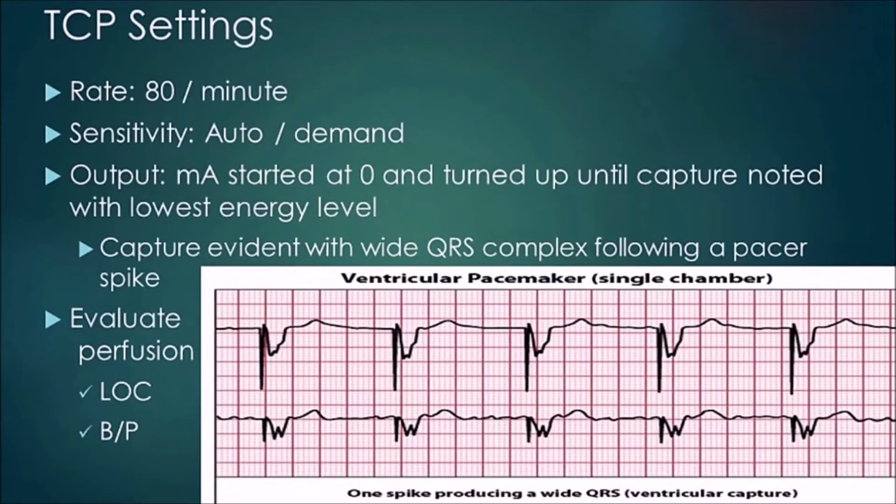Let's say you have a patient going from sinus rhythm in the 70s–80s who drifts down into the 30s and then comes back up, wandering like that. You can use the auto mode. If you set it at 60, any time the patient drops below 60 the pacer will fire and will always keep them at 60 or better depending on their intrinsic rate.